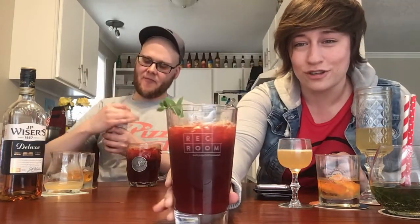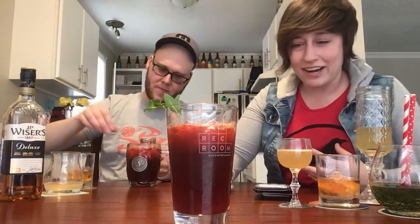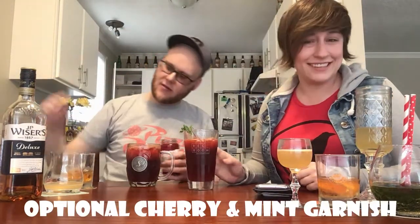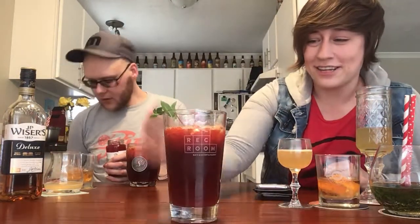Once you get your beautiful mix all incorporated and you've got this gorgeous cherry dark-red color going, you just want to add a little garnish — a little cherry on top, as they say. There you go: Cherry Coke Whiskey Smash.